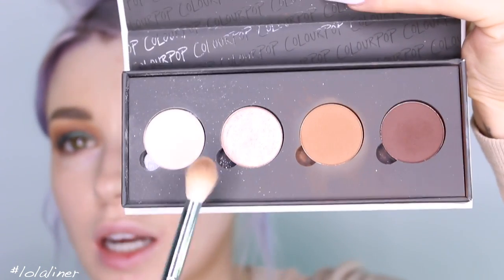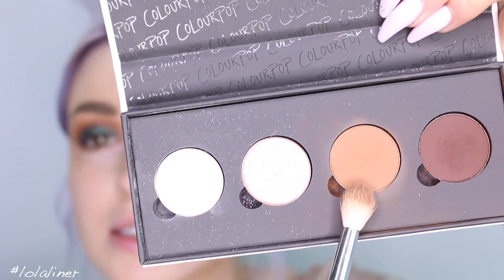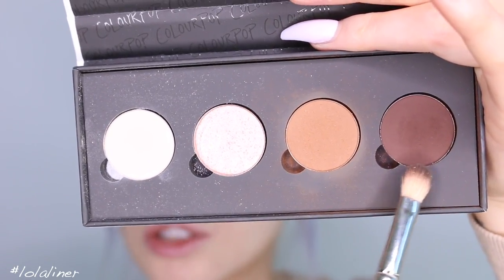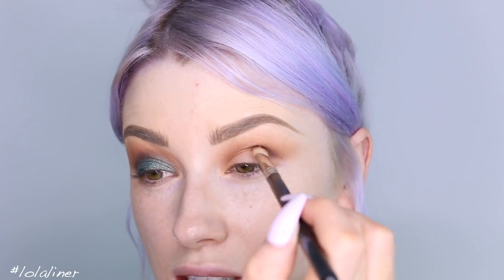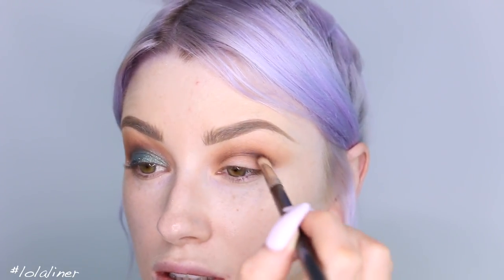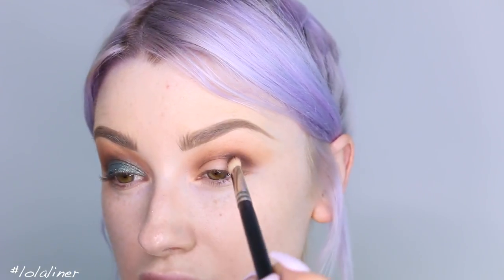For shadows, I'm going to use the Colourpop I Love Sari collaboration. This is the Shiki palette. I'm going to use this colour called Freckles and start by building it up in the crease. The next colour I'm going in with is Noce, focusing it right into the crease. This is a MAC 217 brush.